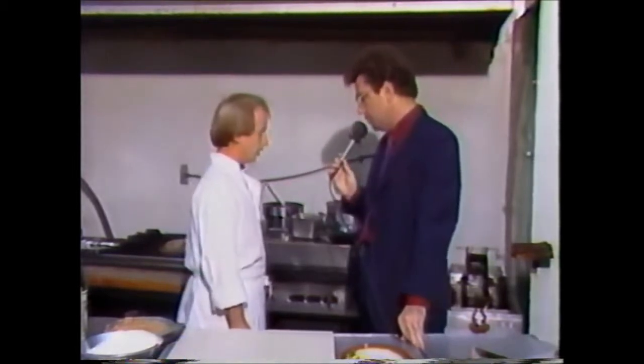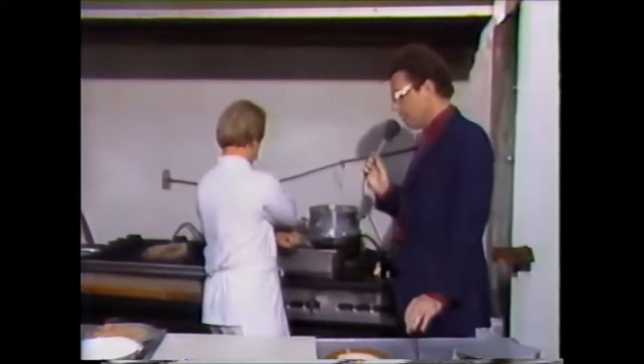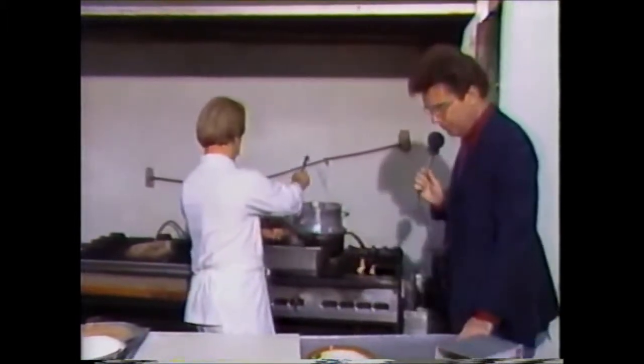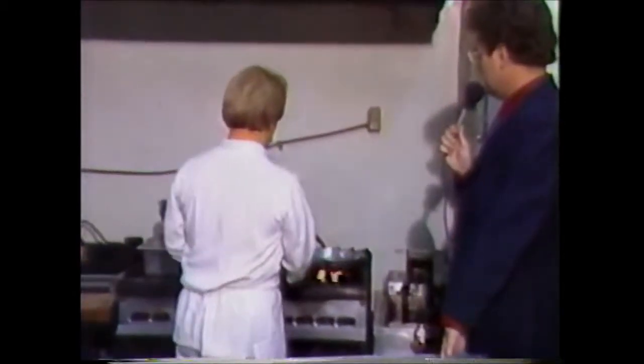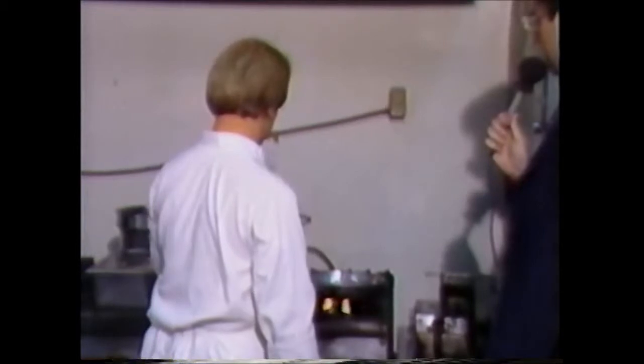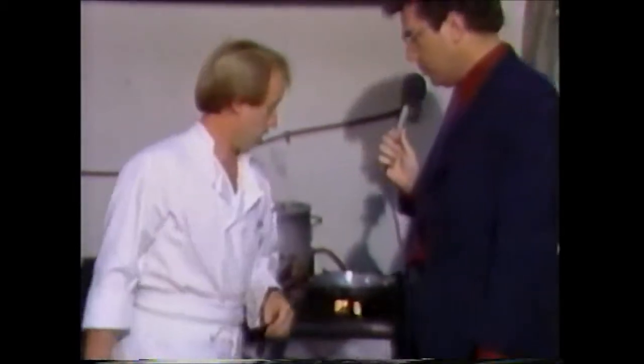And what is the first step involved here? The first step is to get my garlic butter hot. I see you already have the garlic in the butter, and now the idea is just to warm it up there. And what's our next step going to be, John?